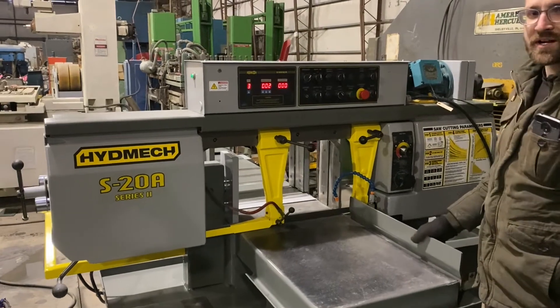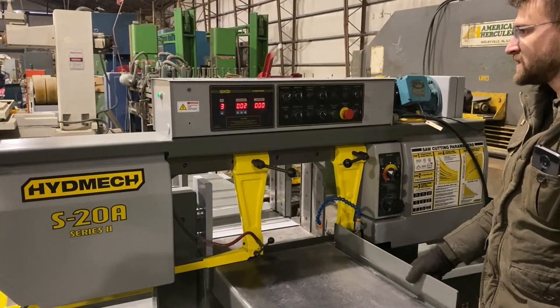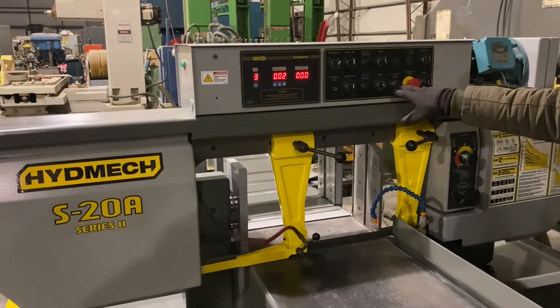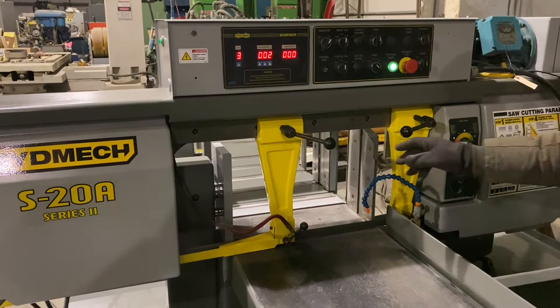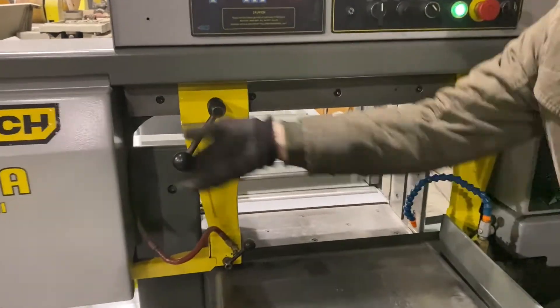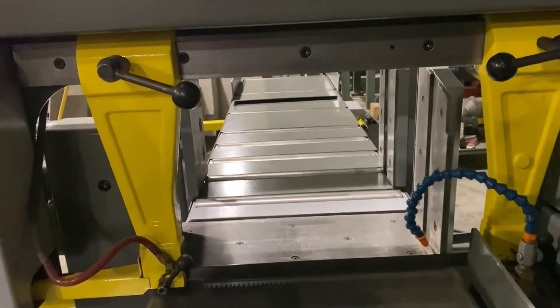We're going to show you how to do an automatic cycle with this Hydmec S20A. We have the sequencer on because we're going to use that for the automatic cycle. Let's start the hydraulics. One important thing — the shuttle has to be all the way forward to the home position.